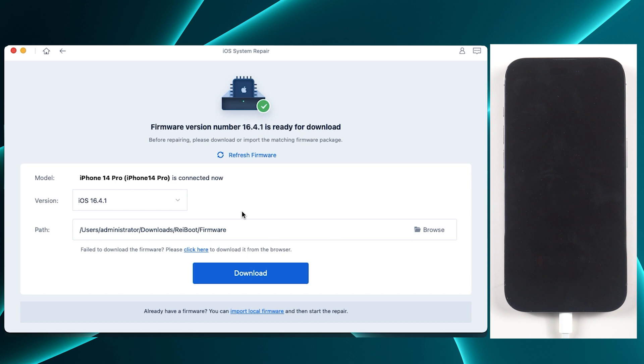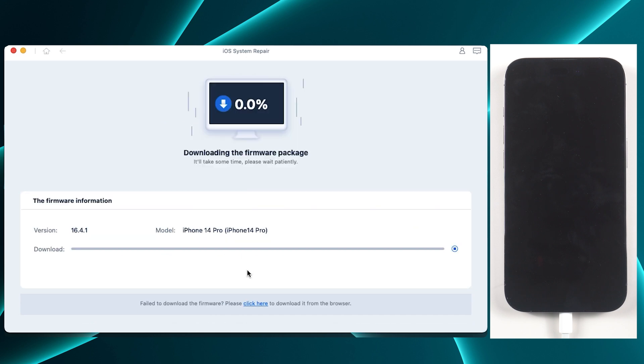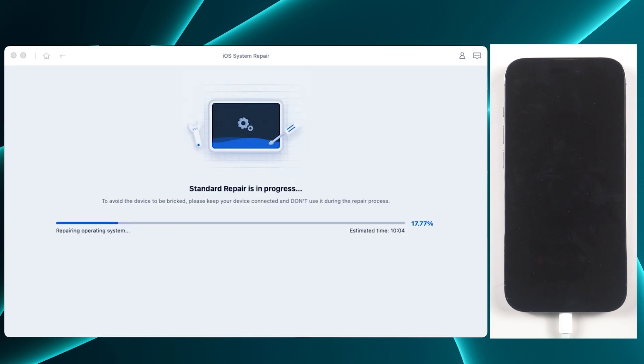Reiboot will automatically detect your iPhone model and recommend the latest firmware version for you to download. Just click on the download button and wait. Once you have downloaded the firmware, click on start standard repair.